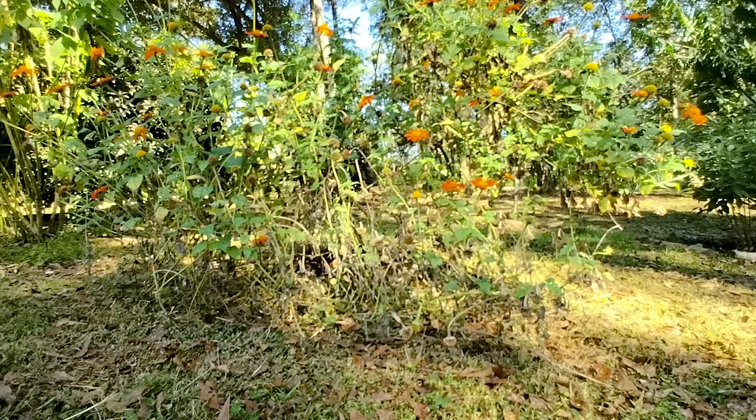I'm going to collect some seeds off the Mexican sunflower. We have a few butterflies and bees visiting this morning. And then I'm going to water everything in this section, cover up the green beans, and I'm going to be done for the day because I have a physical therapy appointment to get ready for.